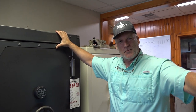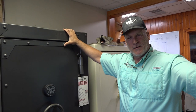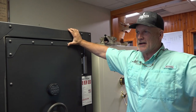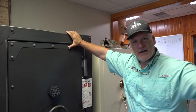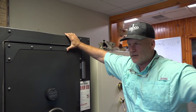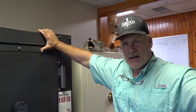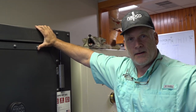Well hello there, this is Tim from North American Safe. It's been a while since we've done a video — we've been busy. We had a great Elkhart County Fair; we always have a booth out there and bring a lot of safes, and boy did we sell a lot of safes this year, so we've been busy delivering.